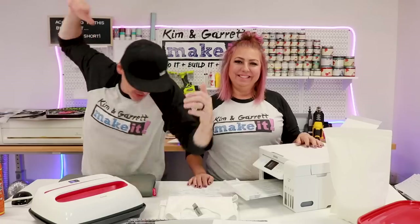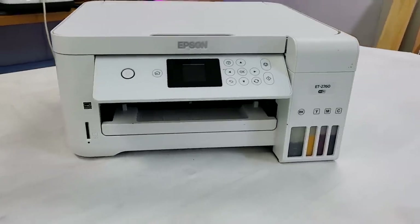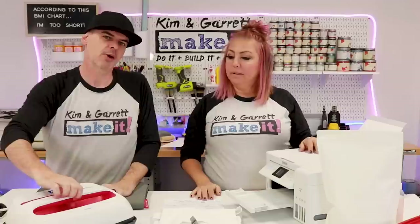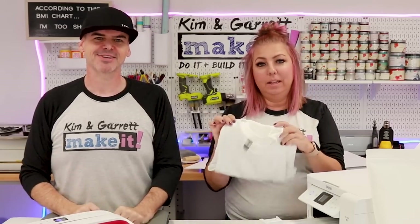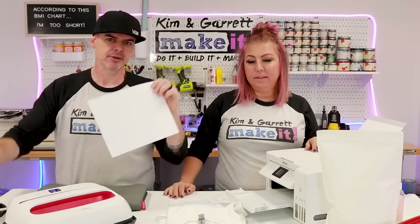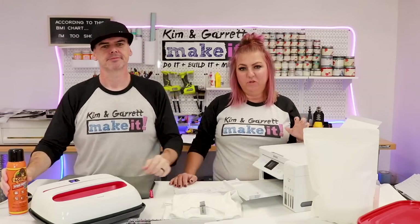Step one: gather all of our supplies. We need a sublimation ink printer — we have our Epson 2760. We're going to need our hot melt adhesive, our PET film which is what we use for the DTF printer, and a heat press — we have our Cricut EasyPress 2. And our 100% cotton t-shirt, which is important because you can't typically sublimate on cotton — that's what makes this hack cool. We also need copy paper and spray adhesive to get the film to stick to the copy paper.